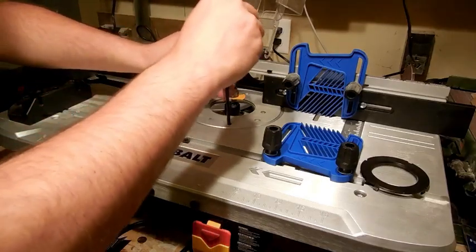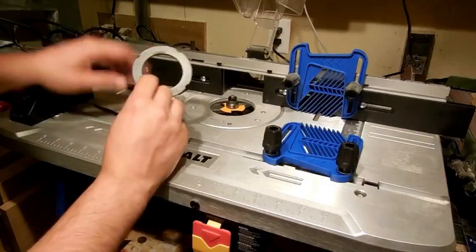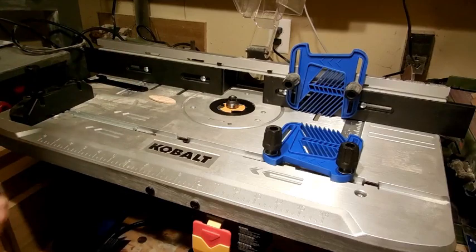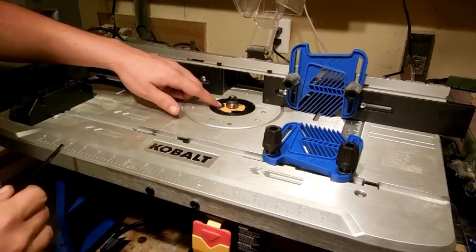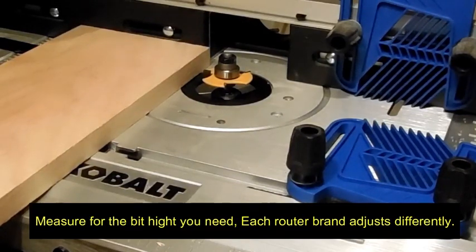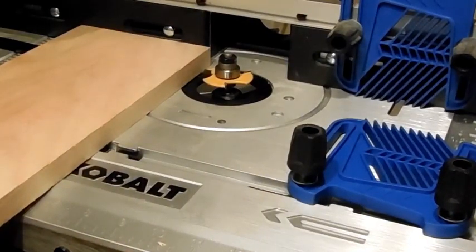The next thing I am going to do is lower this down until I get this to drop in. We are going to put a shield around this — you want the largest shield possible that you can get in here for support without interfering with the bit. We want to leave some room for dust collection and things to come down through. I have got my depth set where I want it, so I am going to lock down my router. Underneath my router there is a handle that will lock this into place and prevent it from moving or vibrating up and down.